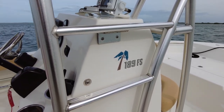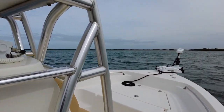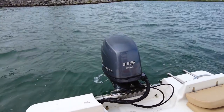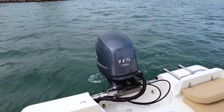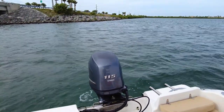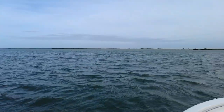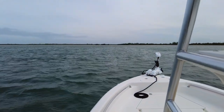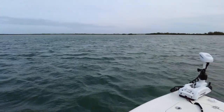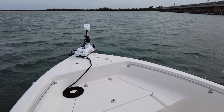My boat is a Key West 189 FS — it is the 2013 variety with a Yamaha 115 four-stroke, same year 2013. It is propped with a Turning Point propeller, it is a four-blade — I think 15 pitch. If you want clarification on that, I do have a video on how to prop your boat, so I'll put the link in the description if you guys want to check that out.